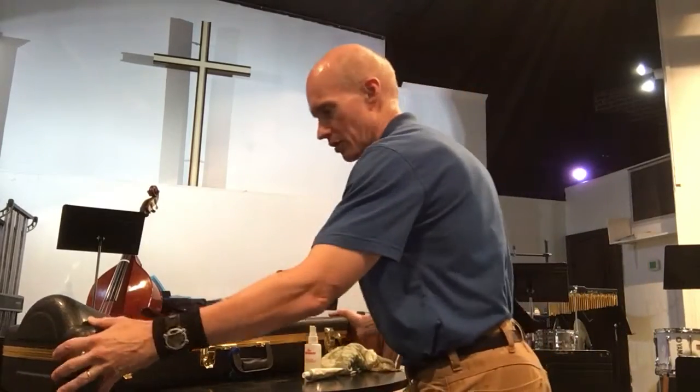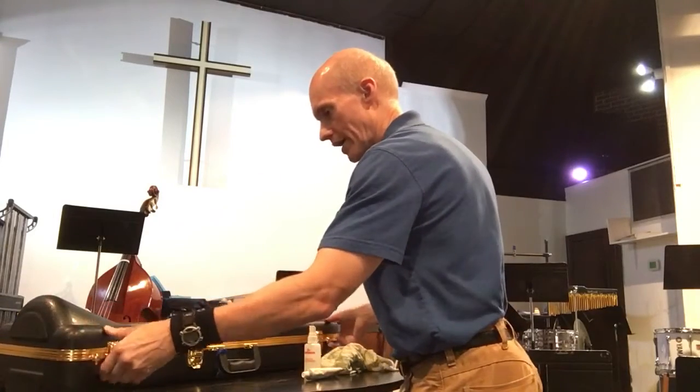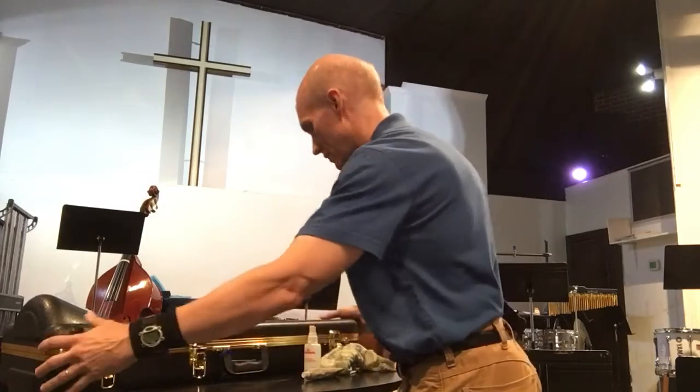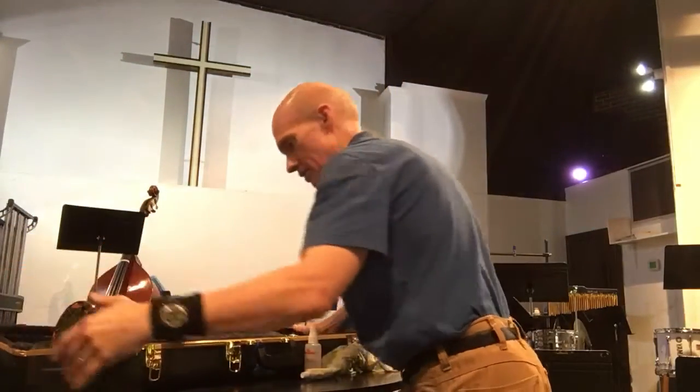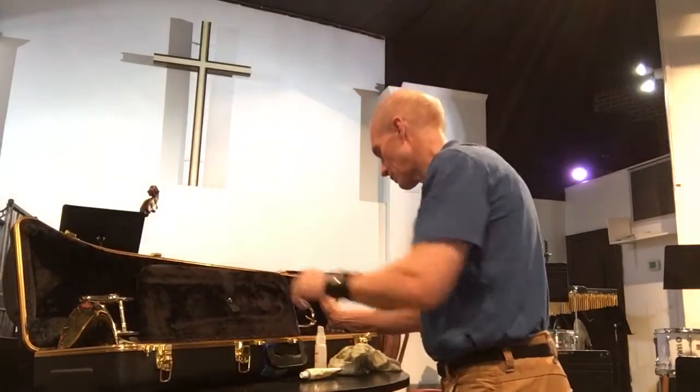First of all, you want to make sure that your case has the label facing up. Then you unlatch it and have it sitting in a nice safe place so that it doesn't slide off. This is not the best place to have it right now, but I'm going to do my best to be very careful. When you open up the case, you'll see the two different compartments right here.